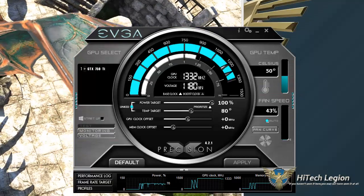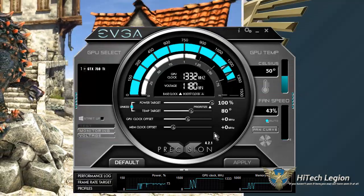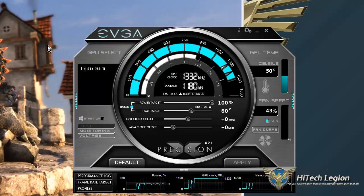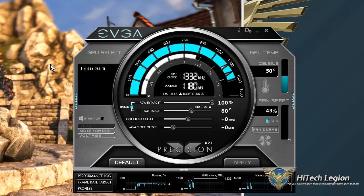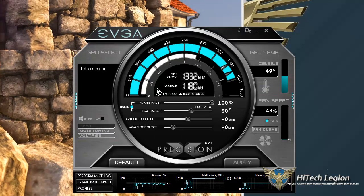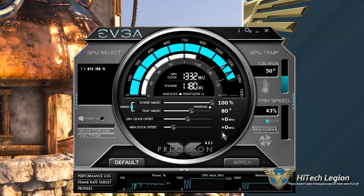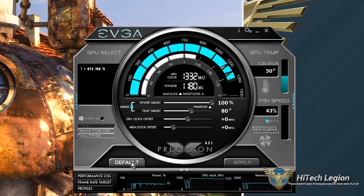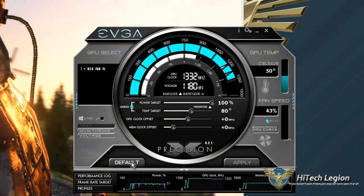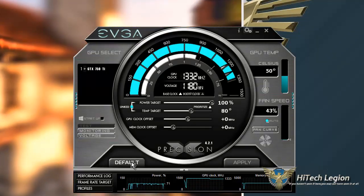Hey guys, welcome to this part of the video where I'm going to show you a little bit about EVGA's tuning software, Precision X. I've got Unigine Heaven running in the background so that we can see as I adjust things, if there is a problem. It is at default right now and you can see the graphics card that you're monitoring right here, along with some information, your settings, and your configuration.